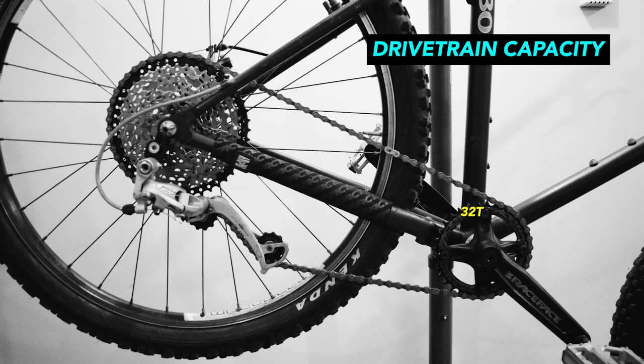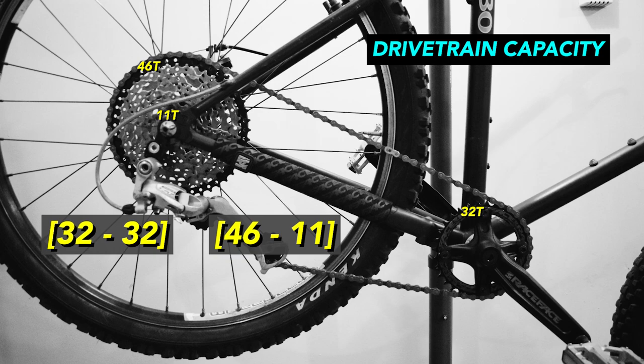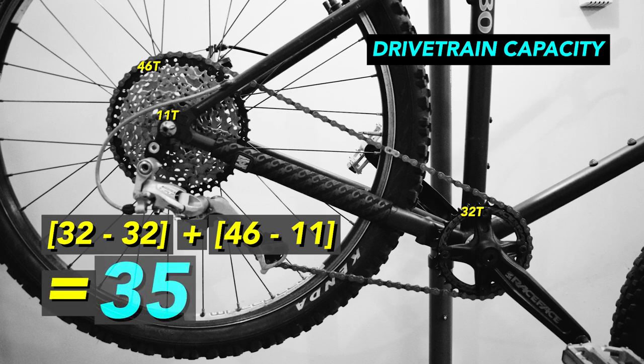The front only has one chainring and it has 32 teeth, so there is no difference on the front gear. For the cassette, the largest and smallest sprockets have 46 and 11 teeth. So 46 minus 11, the difference is 35. Zero plus 35 equals 35 — the drivetrain capacity is 35.